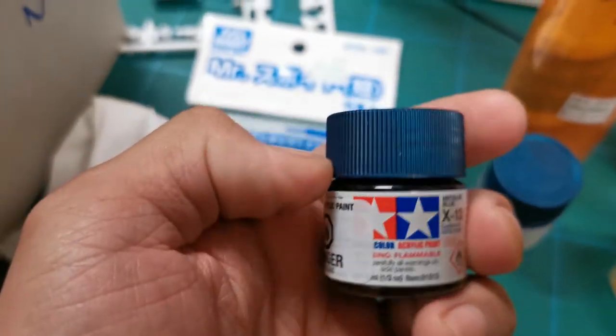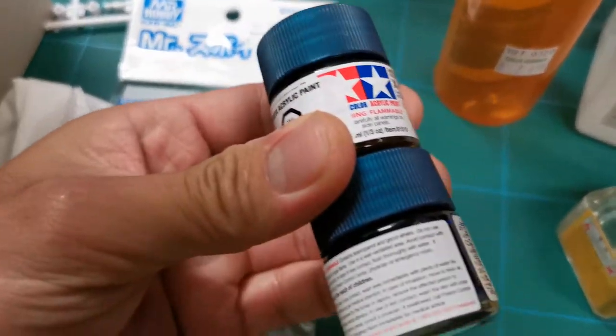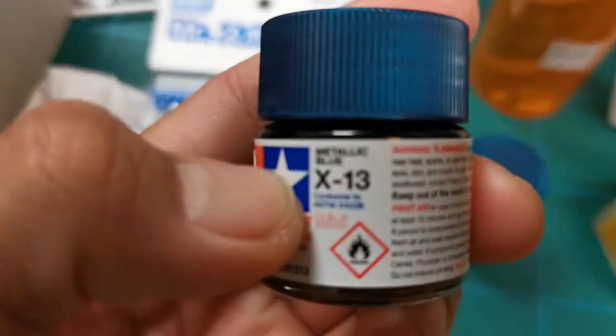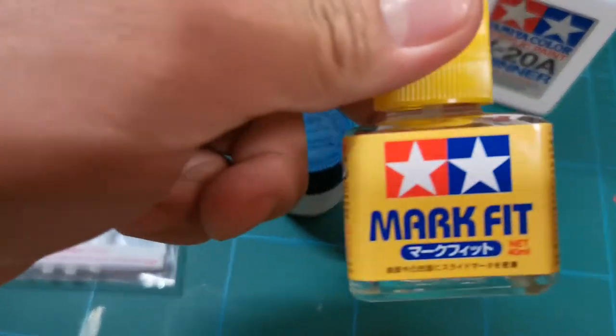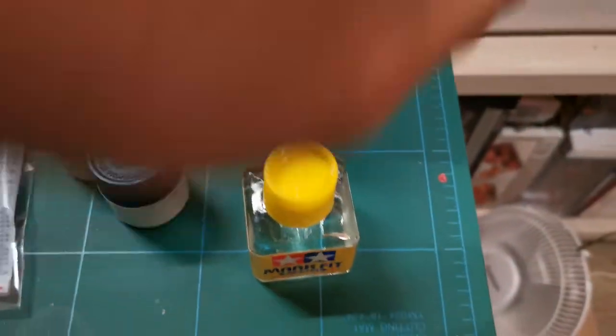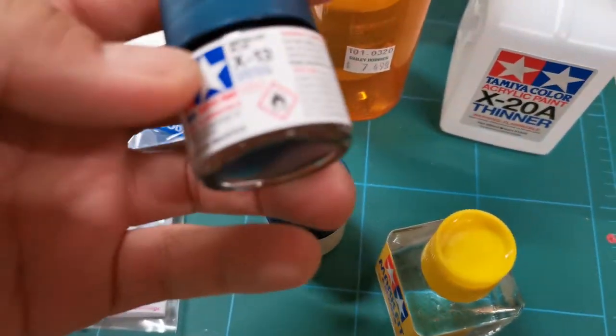Tamiya acrylic paint — I bought two of them because I might need more. This is metallic blue, and it's $3.49 each. Tamiya Mark Fit — this is for decals. I think this is $4.99.